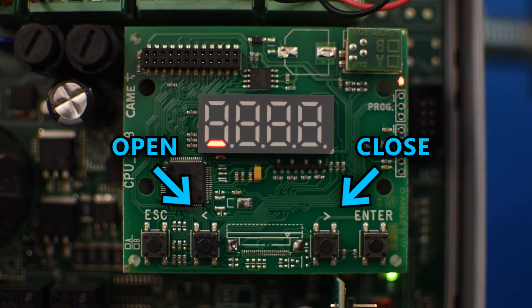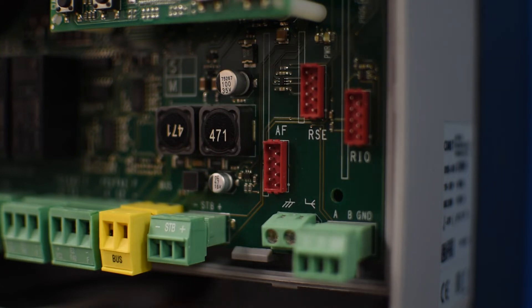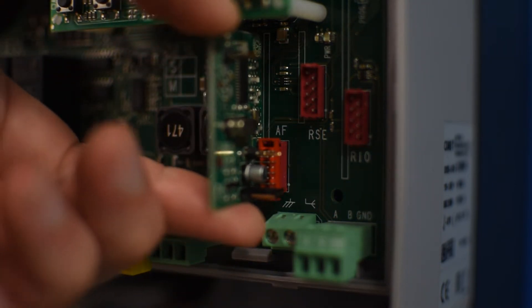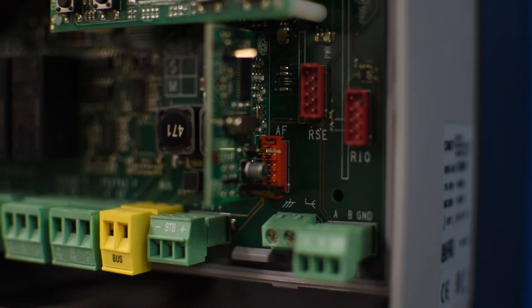Keep in mind that you can only do this while the board is not in the menu system. If you're going to program a remote control, make sure to install the AF card in the control board. Remember to remove the power before installing the AF card.